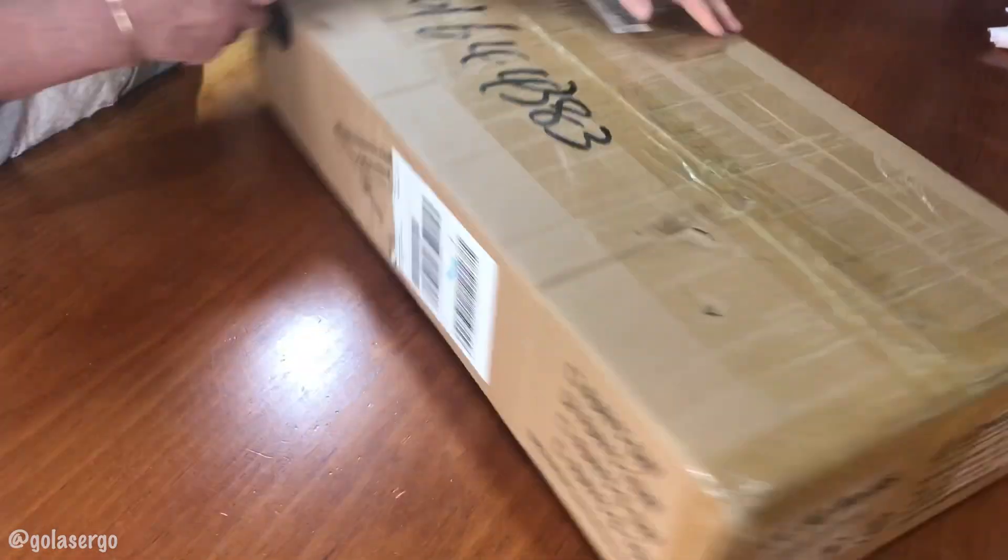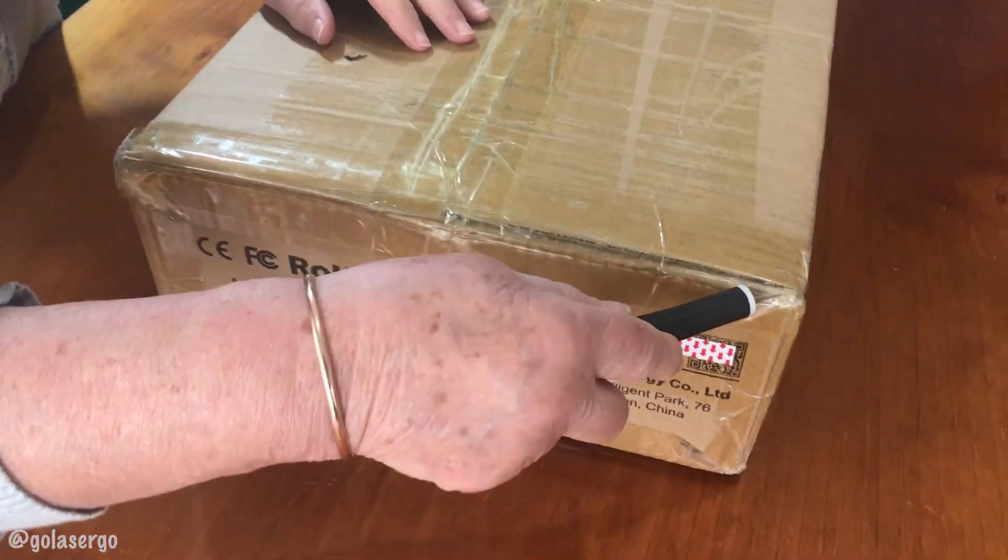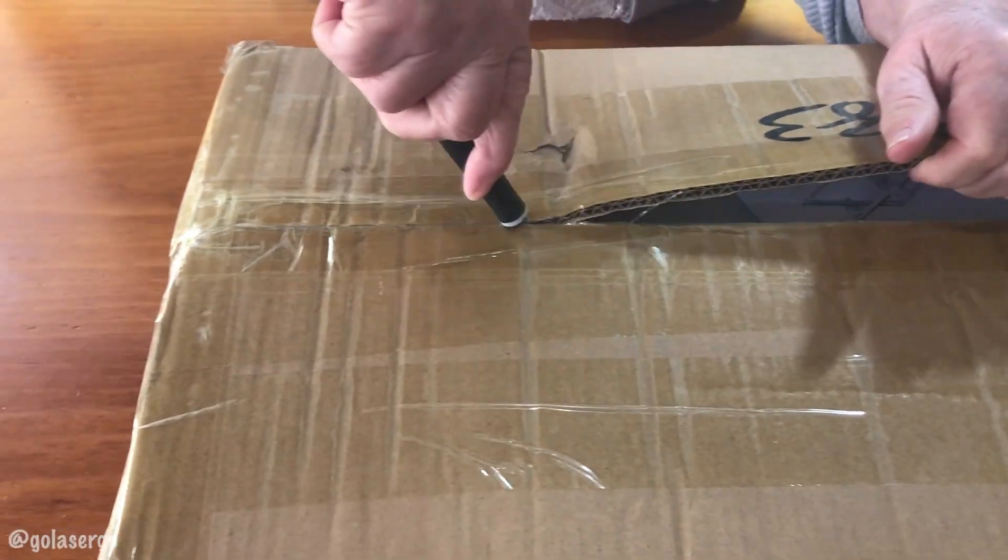Hi, this is Wanda from GoLaserGo and in this video we're going to be taking a look at the Long Array 10 watt laser engraving and cutting machine.